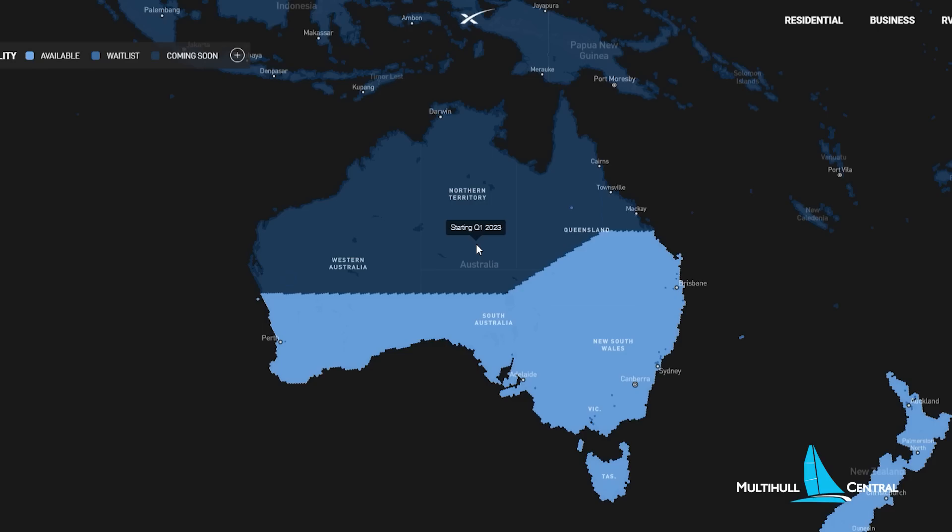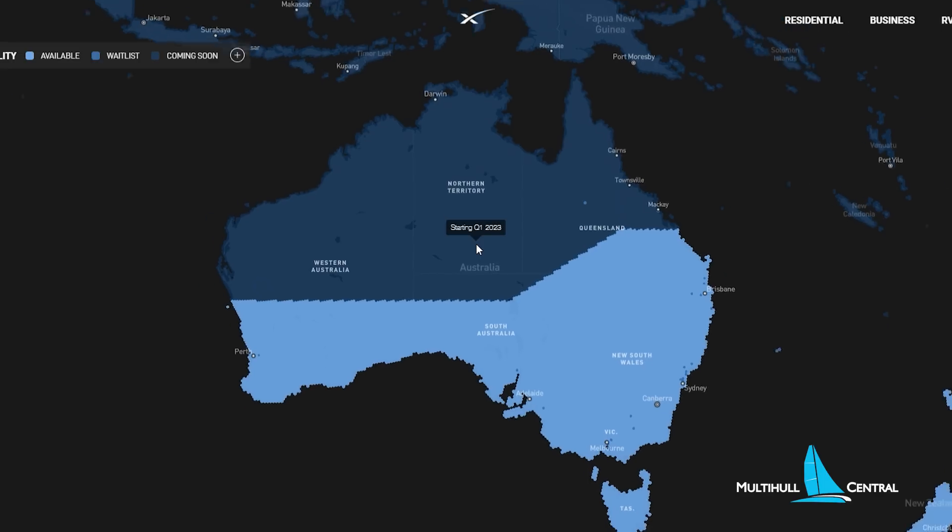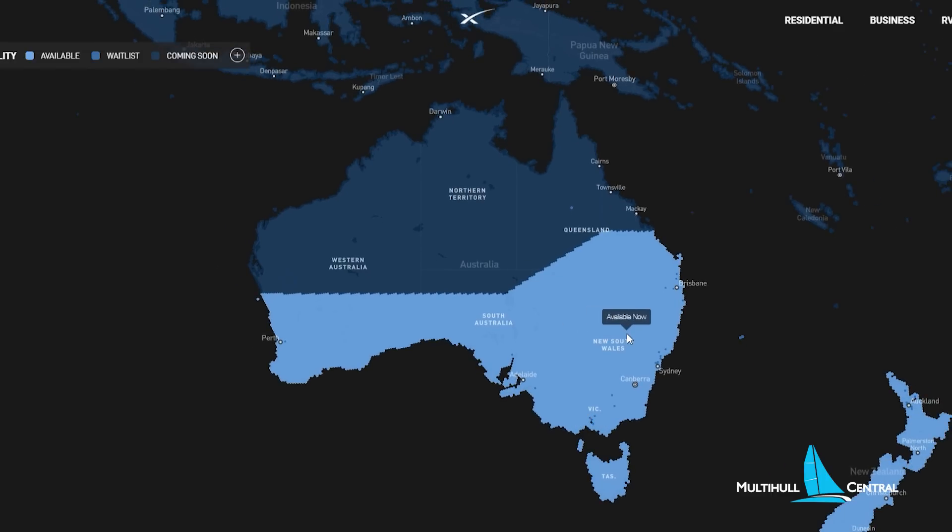Coverage in Australia is still limited. If you draw a line from about Perth across to Rockhampton, south of there is where it's active today, and they're gradually opening up other parts of the coast. I bought my Starlink dish just to experiment with it. The good news is the Whitsundays and this section of the coast will be enabled in Q3 of this year — a month or two's time — so hopefully this area should have coverage very shortly.